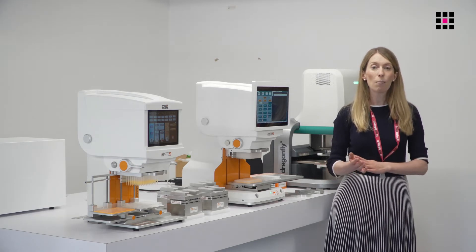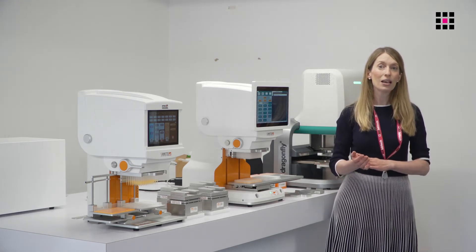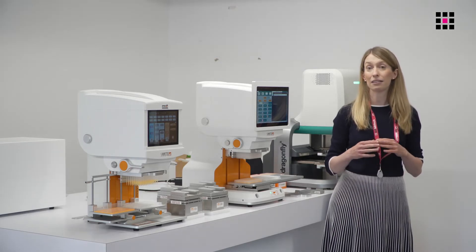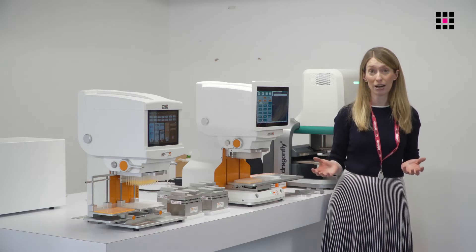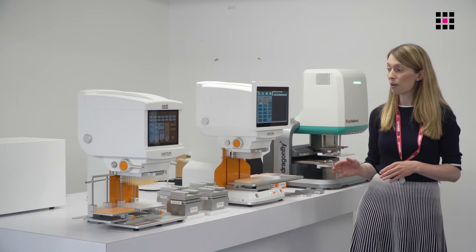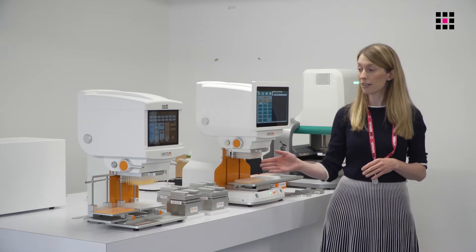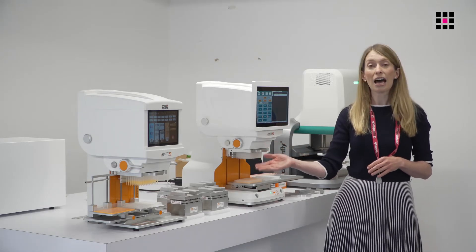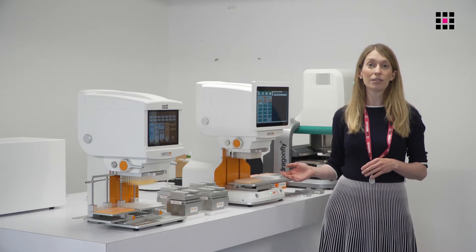They are also a fantastic complement to mosquito users who wish to complement their high performance liquid handling capability and to increase the volume range. As you can see, these are small footprint units that rely only on an electrical connection, and they can be set up easily on the laboratory bench as well as inside a biological safety cabinet.